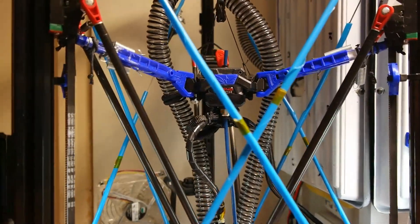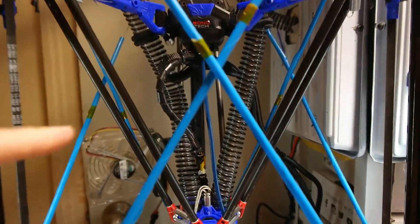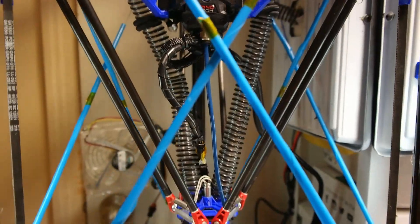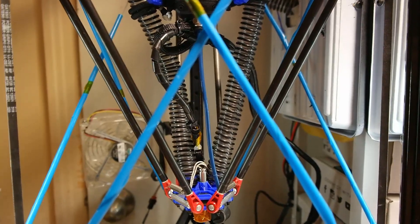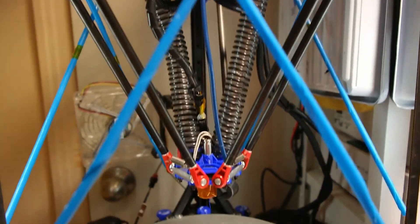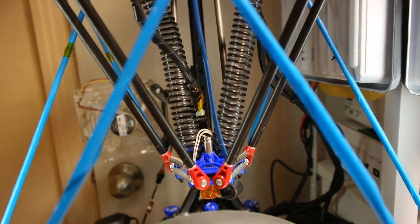Just a quick demonstration of how this new flying gantry automatically positions the bowden tube without the head pulling it around.